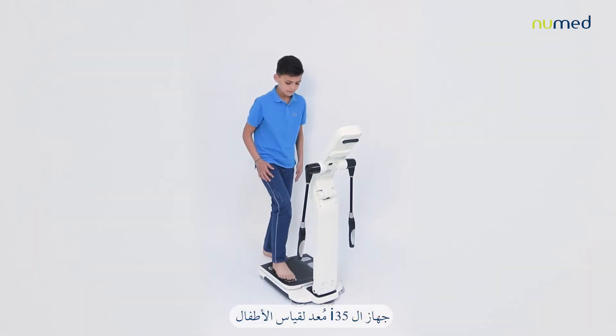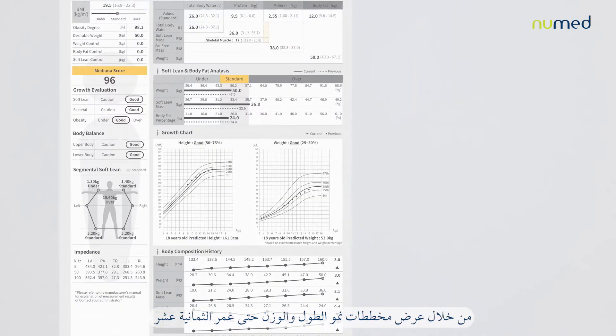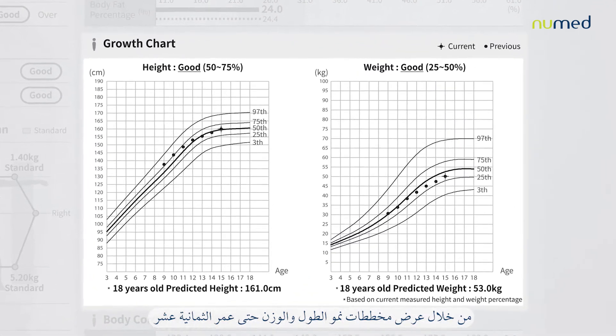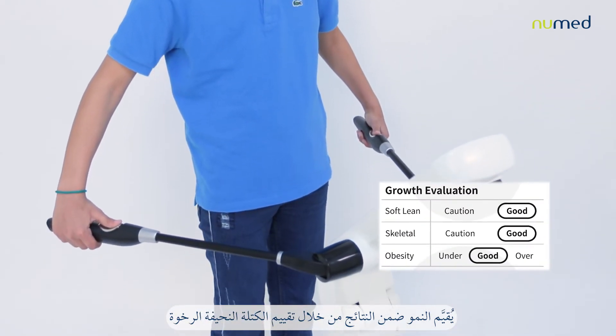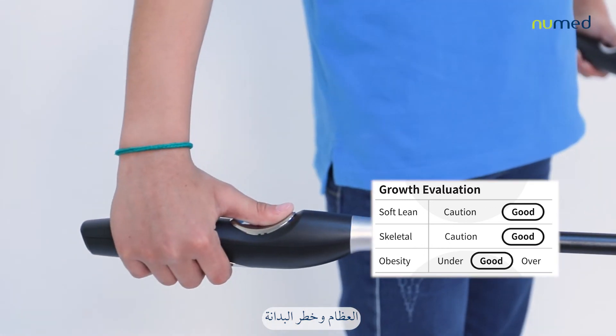The I-35 is adapted to provide measurement and analysis for children, showing growth charts for height and weight with up to 18 years old predictable value. A growth evaluation is included within the results through the soft lean, skeletal, and obesity risk evaluation.